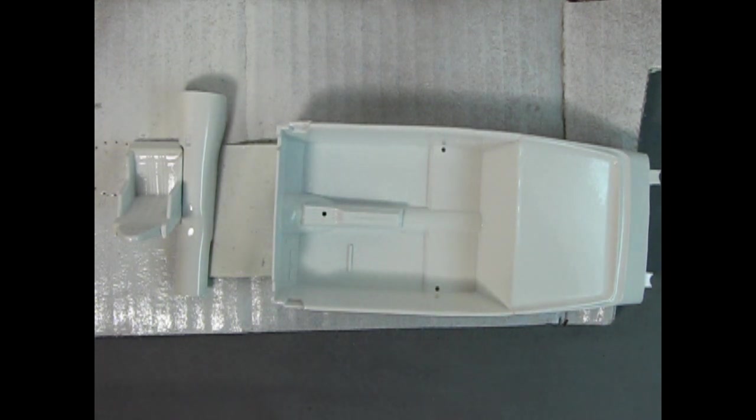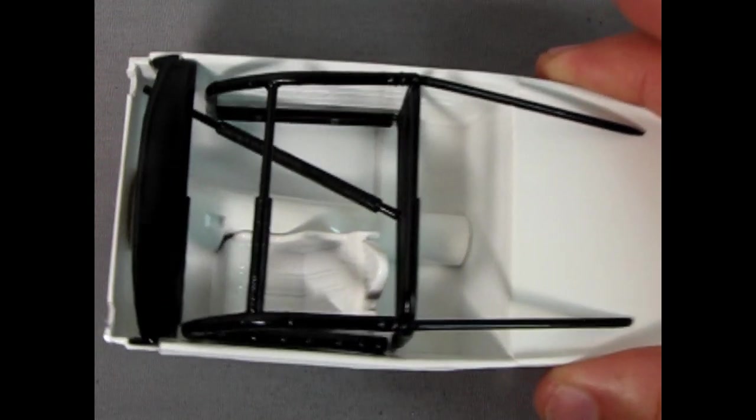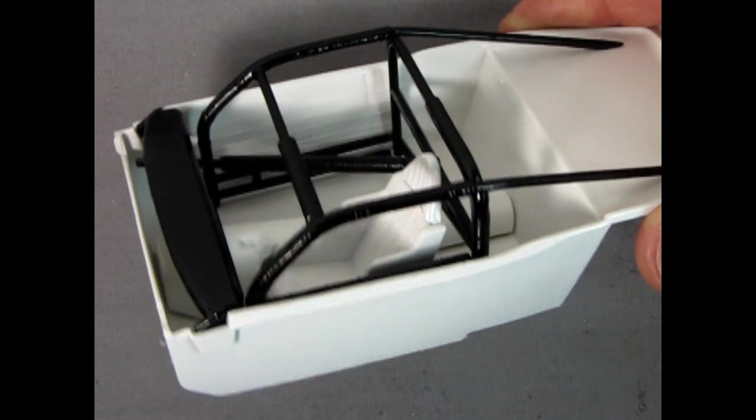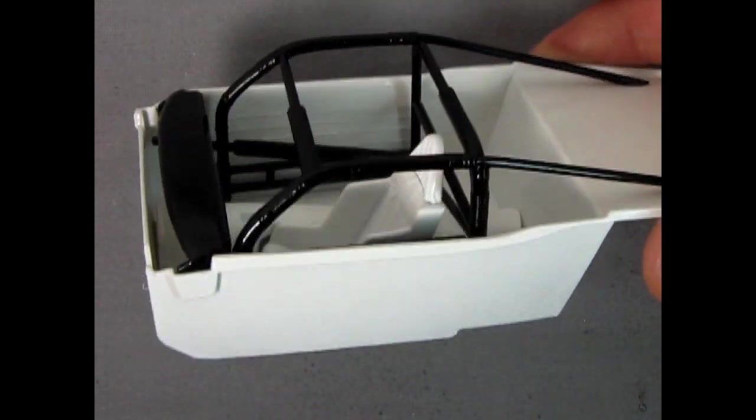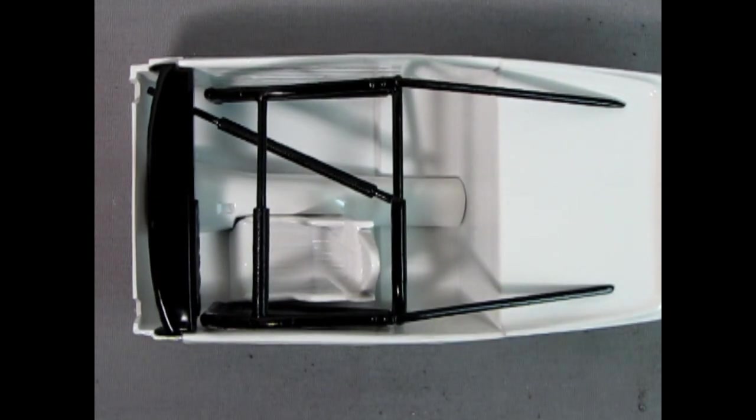Here's a mock-up of the NASCAR interior with the semi-gloss black roll cage and dashboard installed, as well as the white seat and center console. You can really start to see how this is growing and looking quite cool. Just got to paint the dashboard, add the steering wheel, and paint something in the seat for the driver to rest on comfortably.